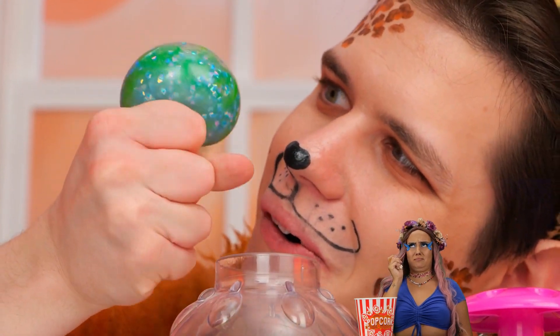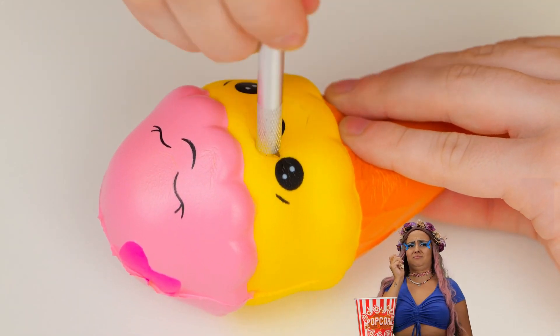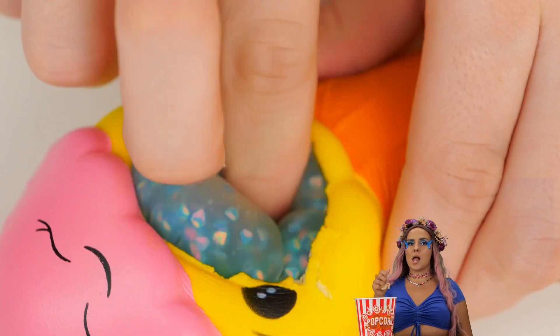It's nice and squishy. What else can we try? Ice cream! It's got a nice smile, but let's give it a bigger mouth. It's nice and hollow, so let's squeeze our squishy ball inside.